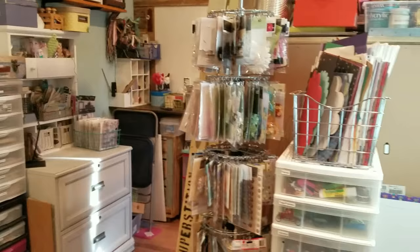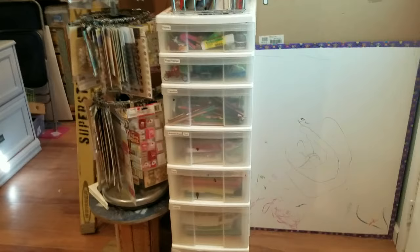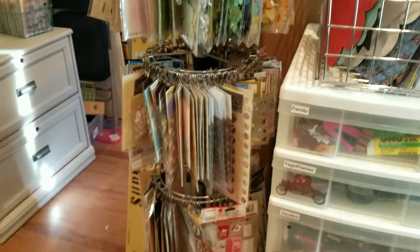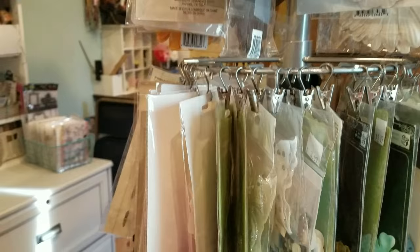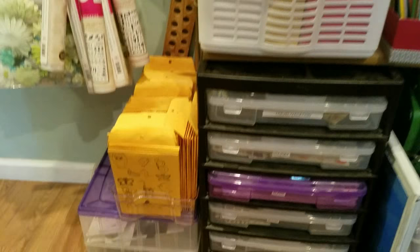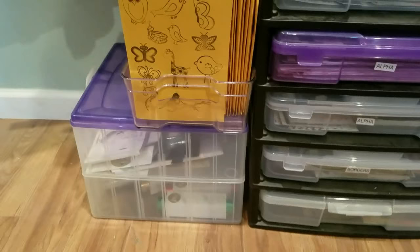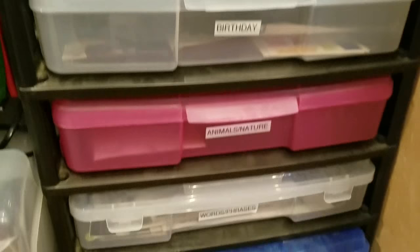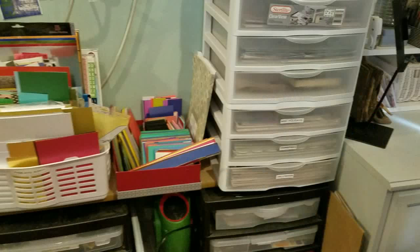Right here is my boys' center - still here, planning on moving it inside. Then I showed this in my last video - it's a modified shoe rack with mainly packaged flowers and some stickers. Over here on this side I have some stamps, and underneath that is the Mink foil and Mink accessories. These 12x12 cases hold all of my stickers, organized by category.